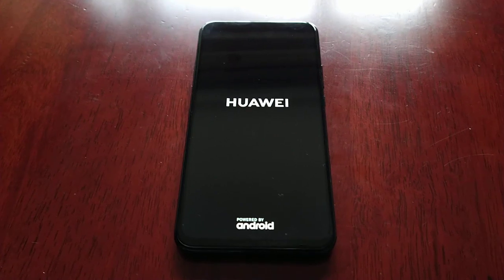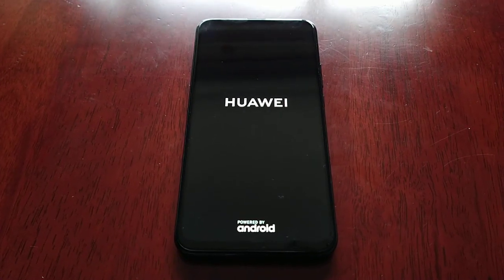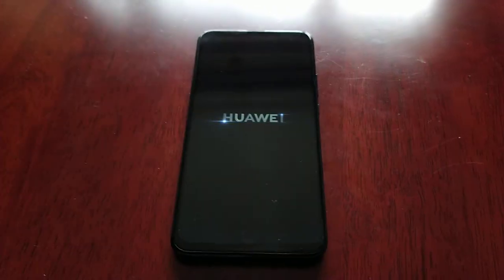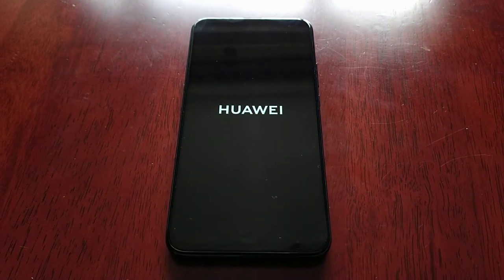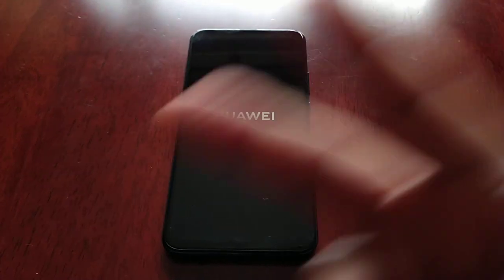That's how you actually power off the device on the Huawei P Smart Z. If it helped you out, you know what to do — give the video a thumbs up, share the video, and thank you very much for watching. See you — the Android Doctor — and I'm out. Deuces.